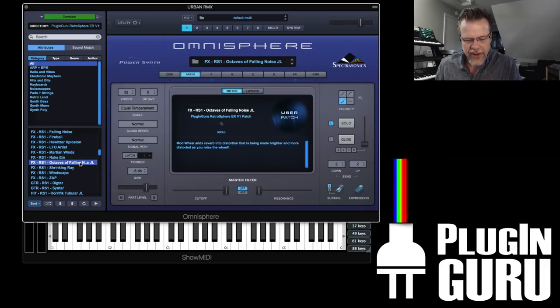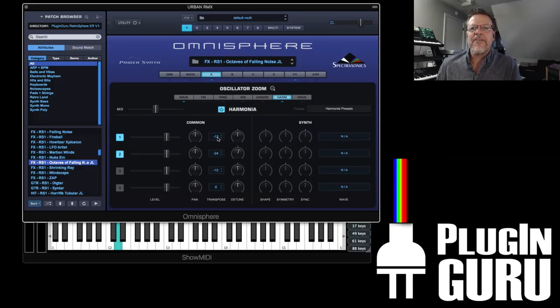Octaves of Falling Noise — simple trick using Harmonia to have an octave down and two octaves down. That makes this equal sample more interesting.